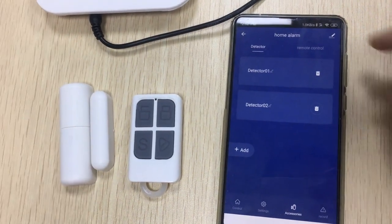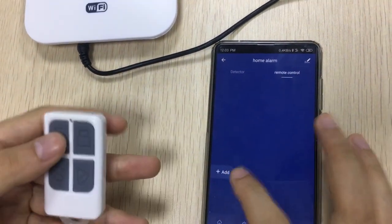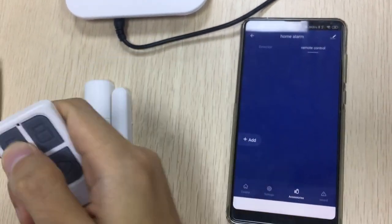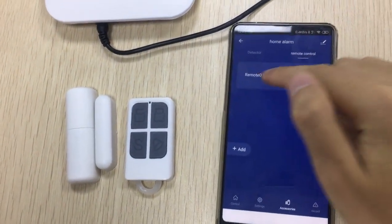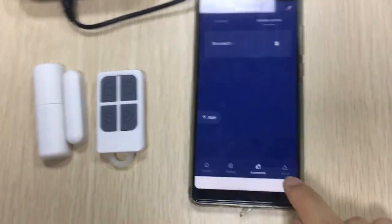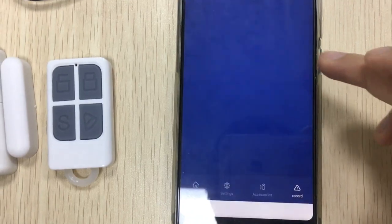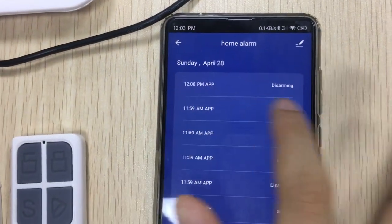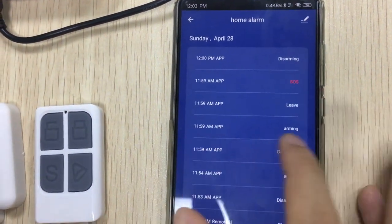Add one more sensor — very fast. And add remote control — successful. Here you can rename the remote control. The recording for this alarm will be shown on the app. Look, this time, this time for this app — you can see the event log.